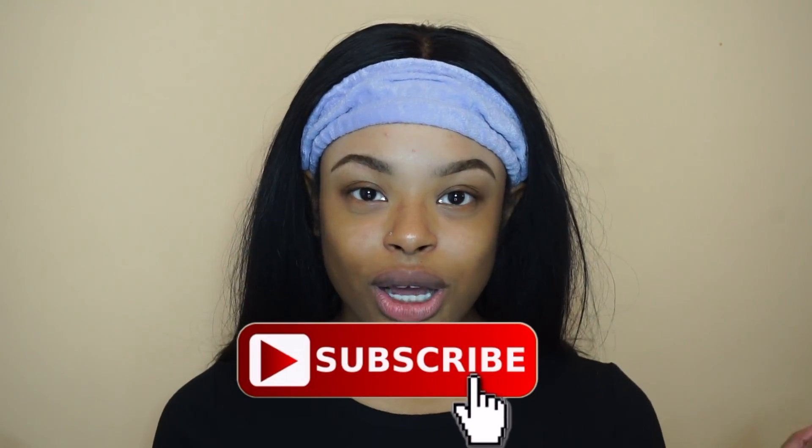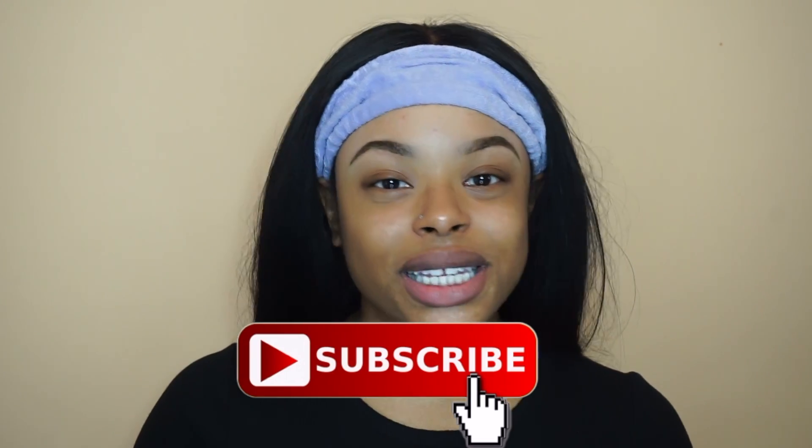If you're interested in this topic or want to see more videos like this, go ahead and subscribe to the channel. If you want to see how I got my eyebrows to look this way and what I did to get them here, go ahead and keep on watching.